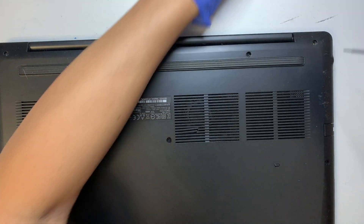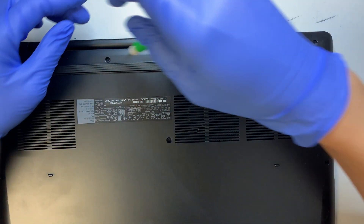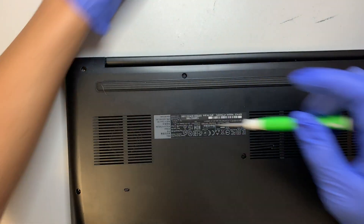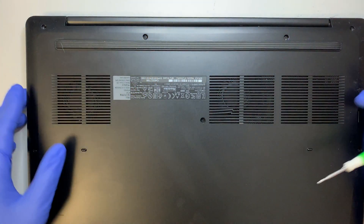First we need to remove the back plate, and it looks like they are just regular Phillips screws in the back — nothing really special. The two screws here are not coming out, so just leave those as-is.